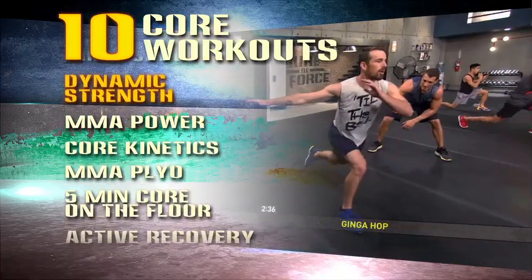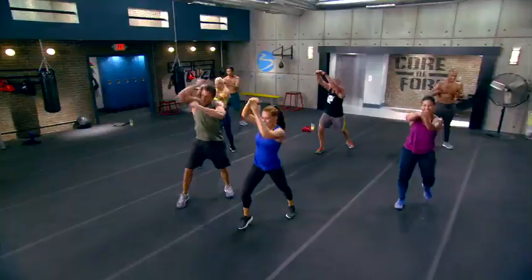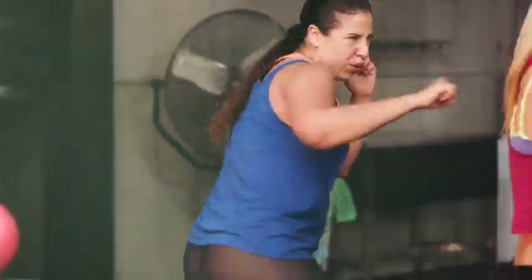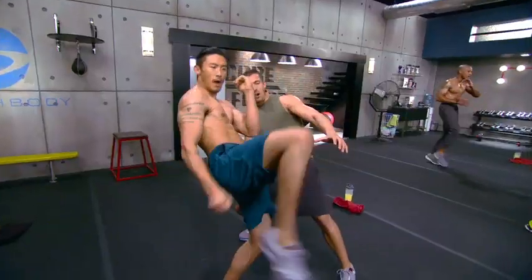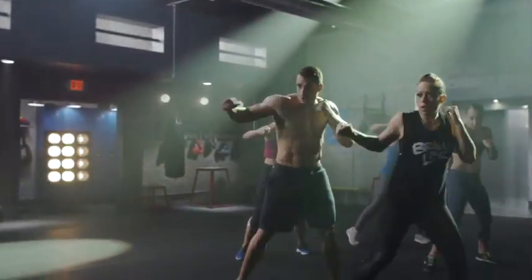Three, two, one, go. There are ten different workouts for maximum variety and rapid results, with one objective: give it everything you've got for three-minute rounds, just like a real boxing match — to spike your heart rate, burn the calories, and shed the fat. And for the best results, you don't stop fighting till you hear the bell. We leave it all in the ring right here.